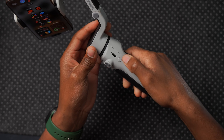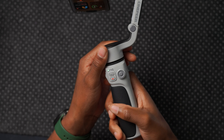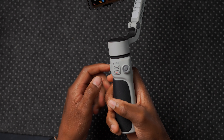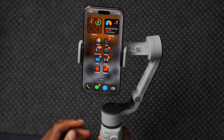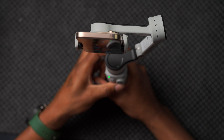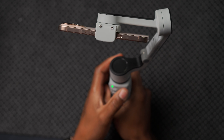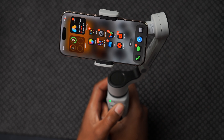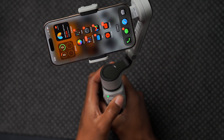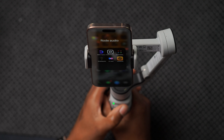To turn it on, press and hold the power button. After a few seconds it blinks, then comes back to life. To go to landscape, I double-tap that button and it automatically switches. I can also use the joystick to position the gimbal properly, panning left, right, or tilting as needed.